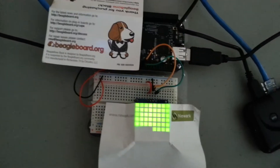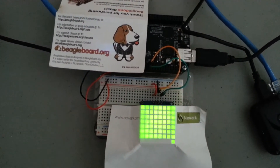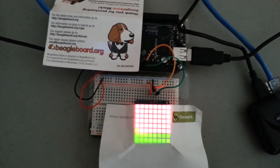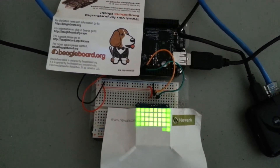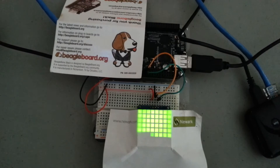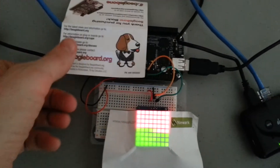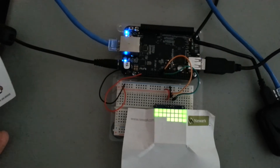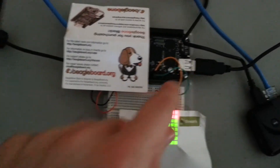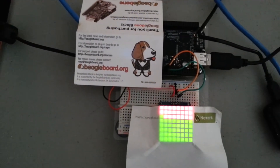This is the BeagleBone Black with the Adafruit 8x8 bi-color LED matrix. It actually has a chip on it, so they call it an LED backpack, and it interfaces via I2C — similar to the single-color red 8x8 matrix and the 7-segment display I've used before, they all use I2C. The BeagleBone Black is just covered up underneath here so the blue LEDs didn't distract from the matrix display. Just two lines for I2C, plus power and ground connected to the 8x8 matrix.